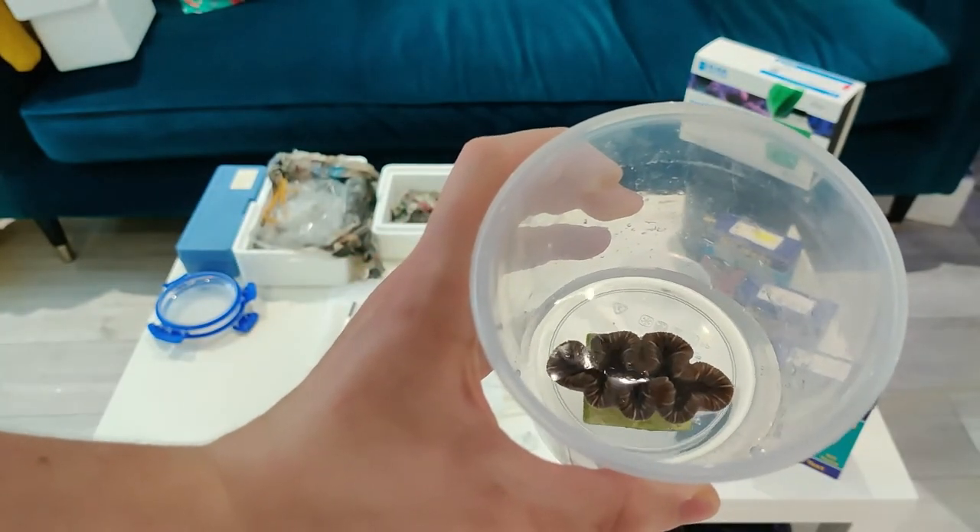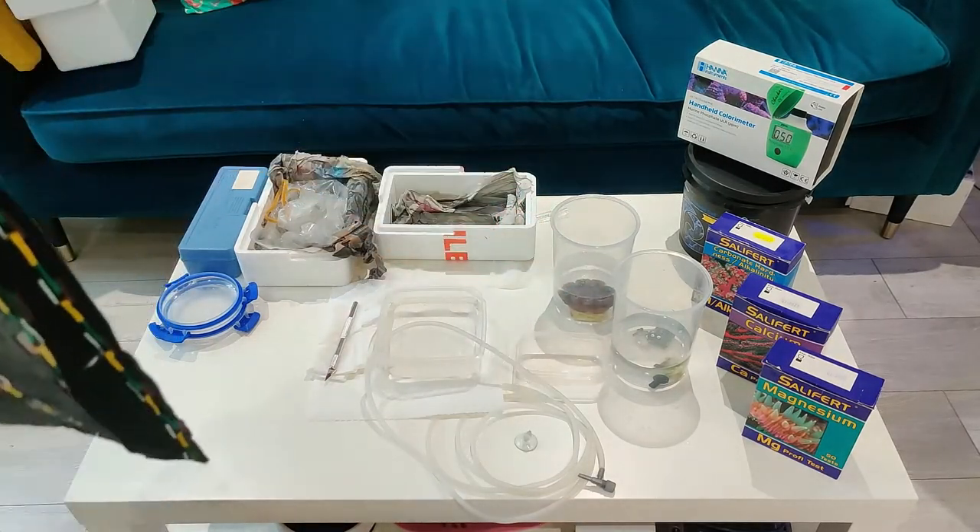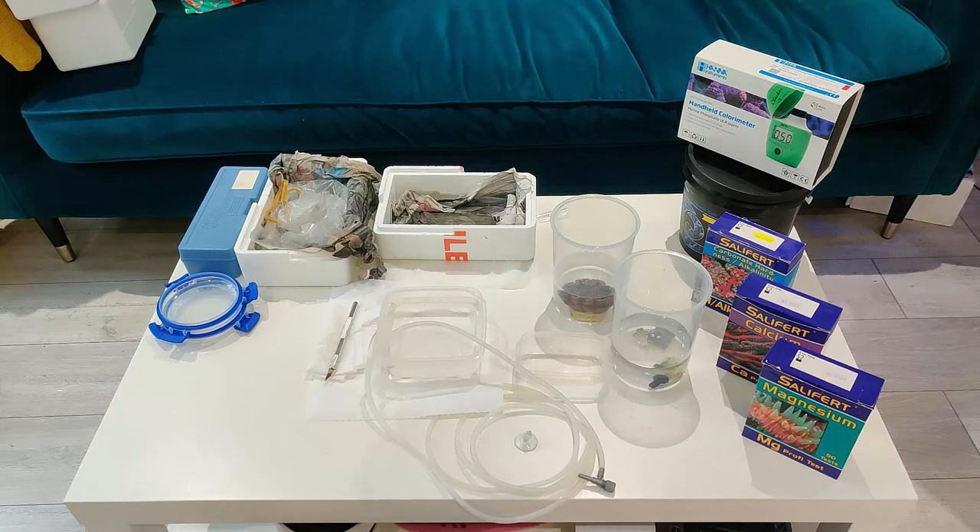Here we have a Trachyphyllia — I absolutely love Trachyphyllia. I'll probably end up doing a video on Trachyphyllia care requirements because they're fantastic corals. If you don't have a Trekkie, go out and get one — absolutely amazing, proper centrepiece corals. Pretty easy to care for as well — they like a good feeding, and I feel like you should probably feed your corals anyway. You get a good amount of interaction from them that you don't necessarily get from other corals, plus you get a whole array of colours.